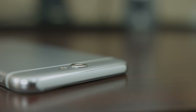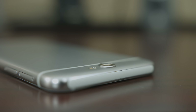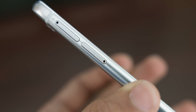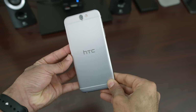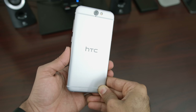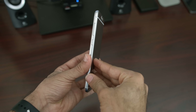Internally, the A9 is packed with a Snapdragon 617 octa-core processor, 3GB of RAM, 32GB of internal storage, and thankfully HTC has a microSD card slot right next to the nano SIM slot for expansion. Battery-wise, it packs a 2150mAh battery with Quick Charge 2 technology, and it also supports Quick Charge 3.